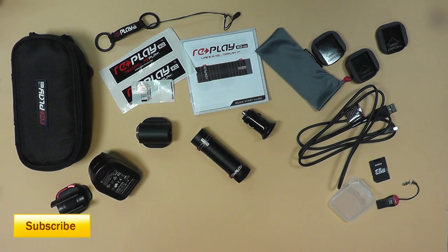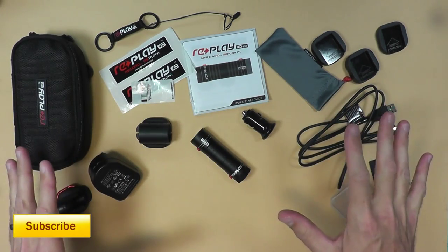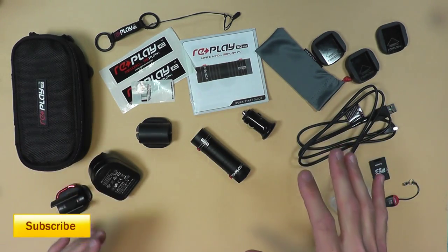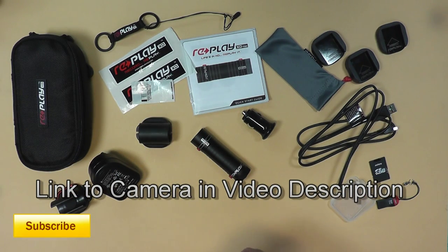Basically everything you see laid out here is what came with the camera. This is the 720 model; there's also a 1080 model which is a little bit more expensive. I went with the 720 because I wanted to experiment, and for the most part on YouTube, 720 is good enough.